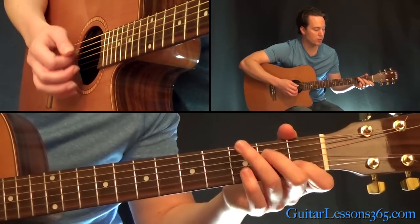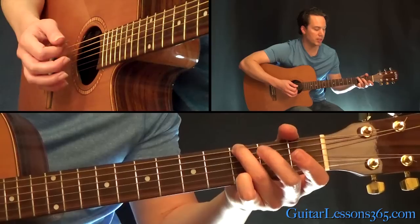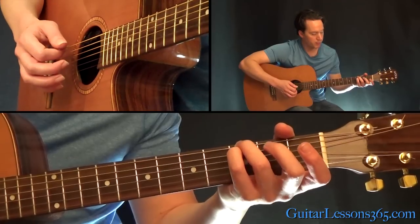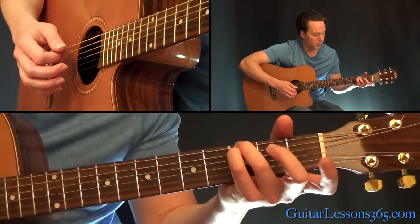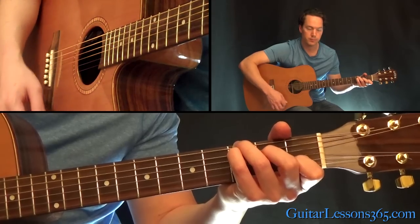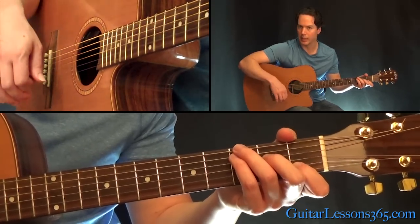Then we go to a C major chord with G in the bass. You're going to play that with the G here — your 3rd finger at the 3rd fret on the 6th string, then the 3rd fret again on the 5th string with your pinky, and then just fill out the rest of that C major chord. That one also has the quick down, up, down at the beginning.